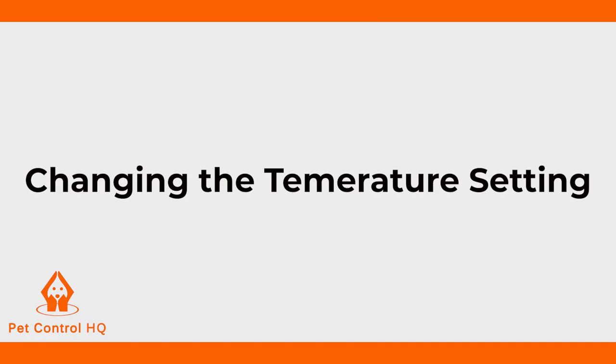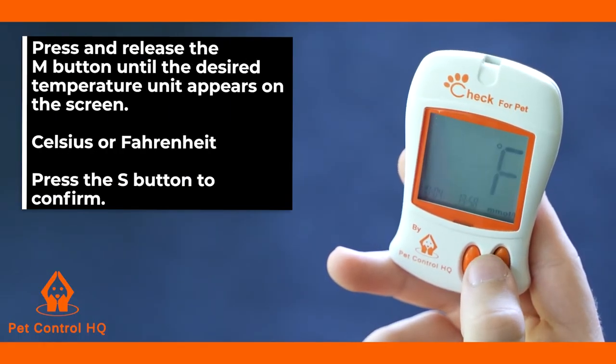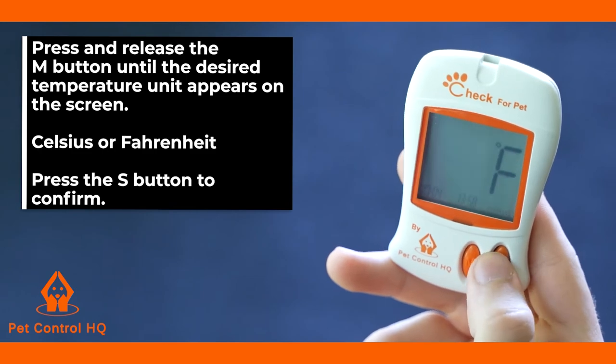The temperature setting will then be displayed on your monitor screen. To change the temperature settings on the screen, press and release the M button until the desired temperature unit appears on the screen — degrees centigrade or degrees Fahrenheit. Then press the S button to confirm.